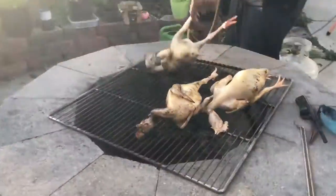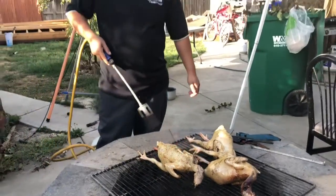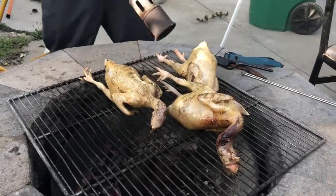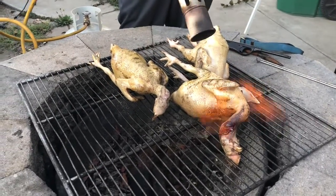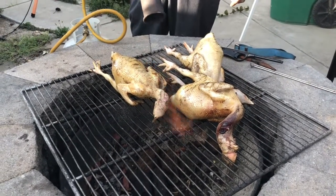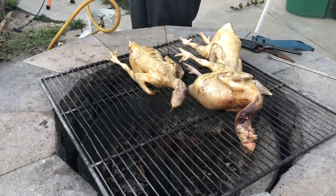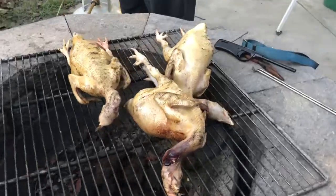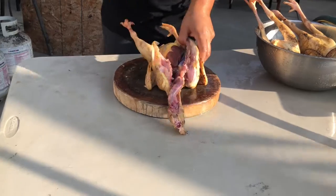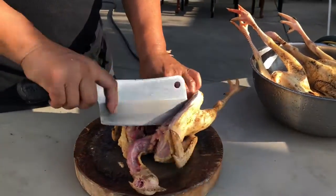What are you doing? This is how you clean the chicken, huh?